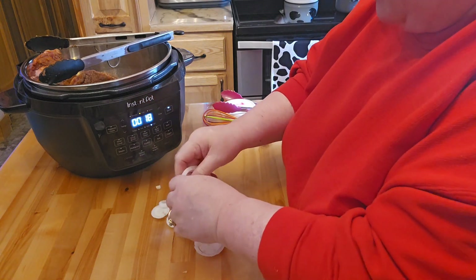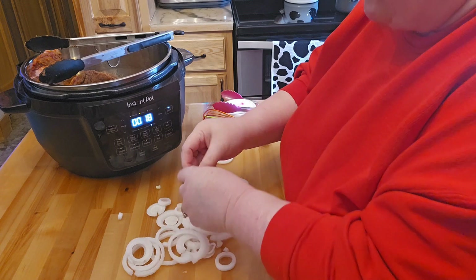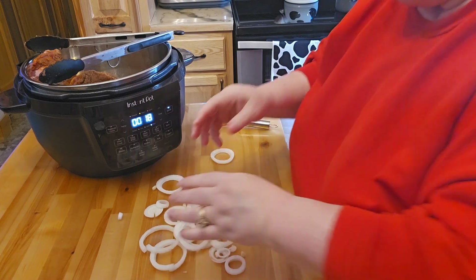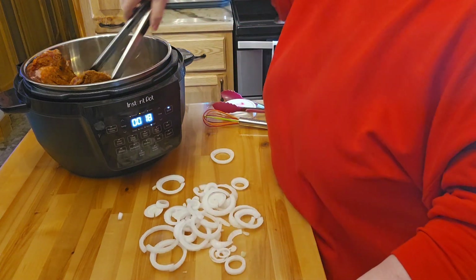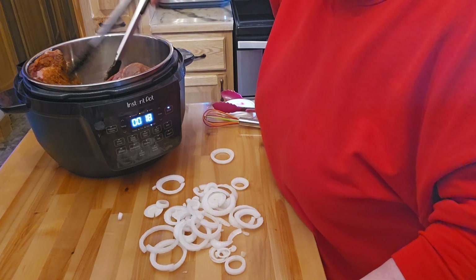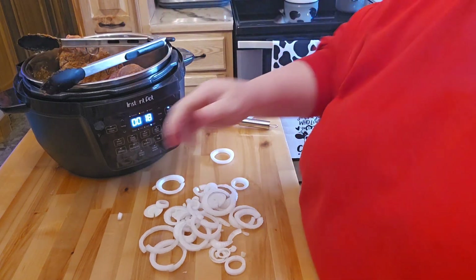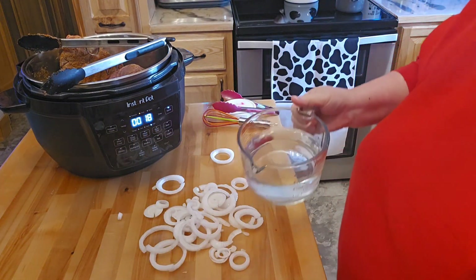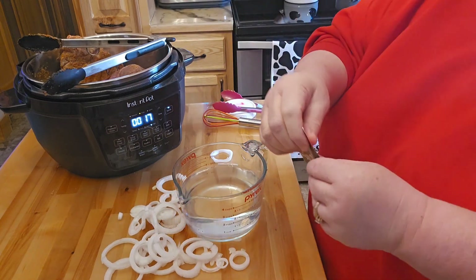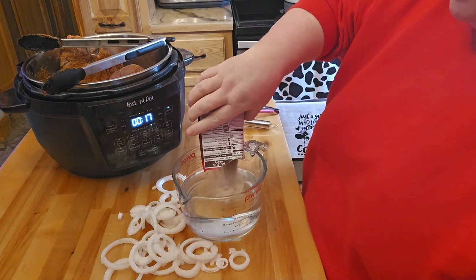I'm going to go ahead and break this up a little bit. I'm going to go ahead and get all this sautéed up. I guess it's supposed to taste even that much better when done. And then I have some of my au jus sauce and I'm going to mix this with three cups of cold water. So I have that there.